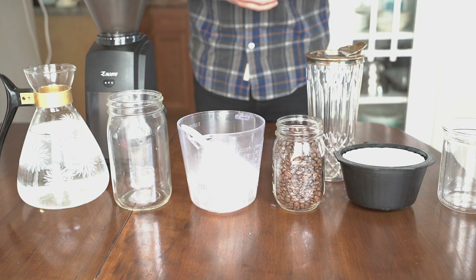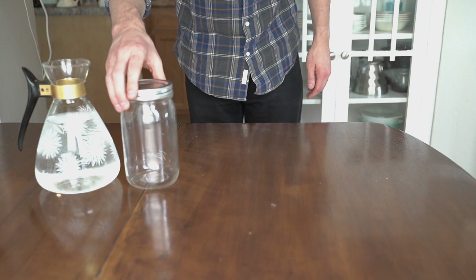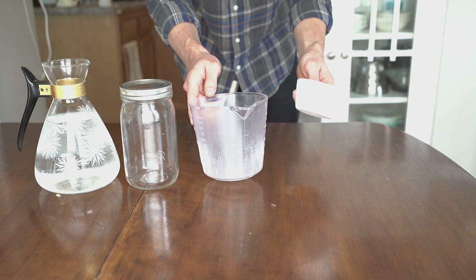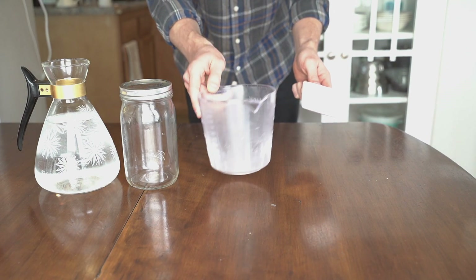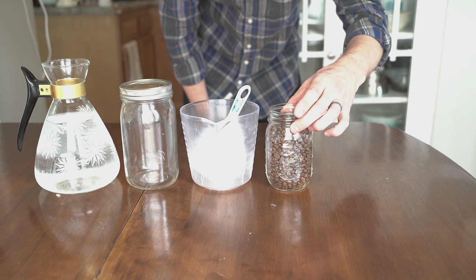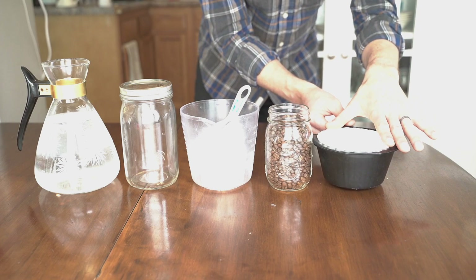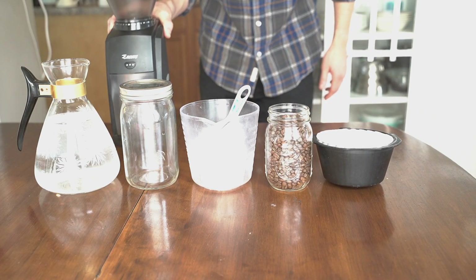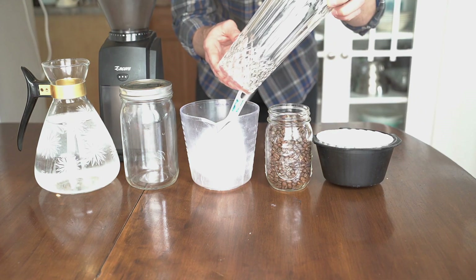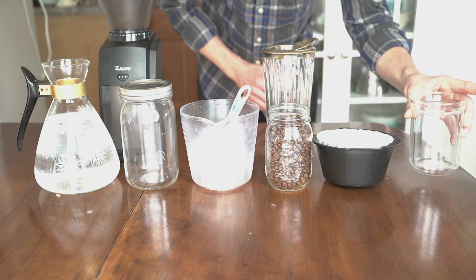Here's everything that you need: some water, a brewing receptacle, a wet and dry measuring cup, a cup, your favorite coffee, an automatic coffee machine brewing basket with filters, a grinder, a straining receptacle, and your favorite cup to enjoy.